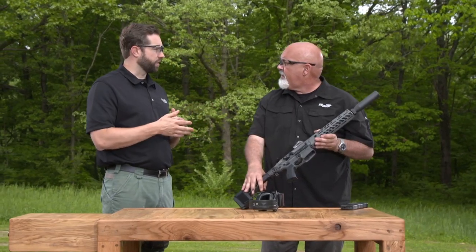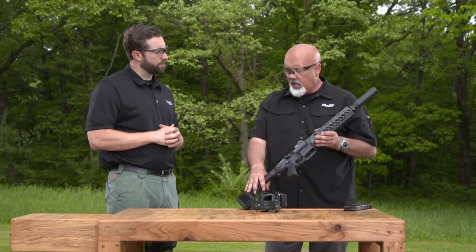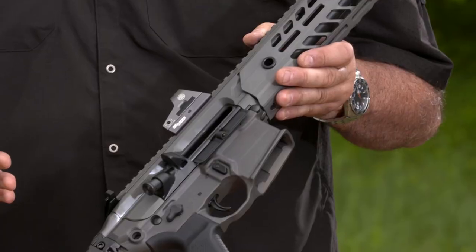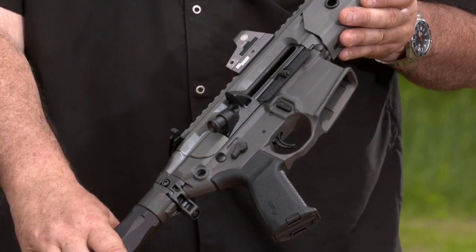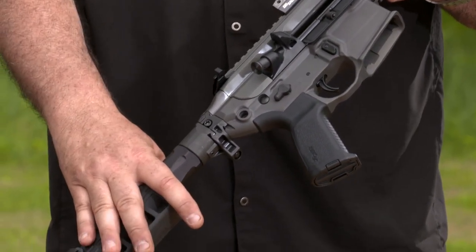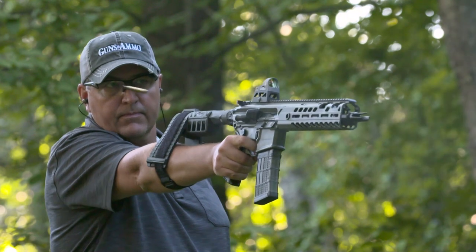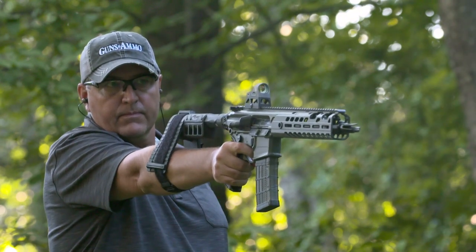You just change calibers depending on the different applications you need it for. A lot of people have shown interest in the 300 Blackout from a hunting standpoint. One of the other things that's become really popular in 300 Blackout is shooting subsonic ammunition — a big, heavy 200 or 220 grain bullet that is pretty much silent.